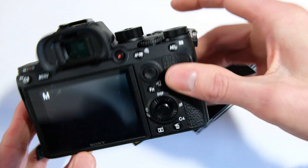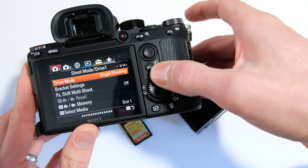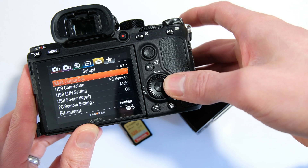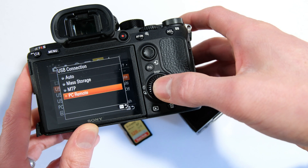Turn it on, go into the menu, and to start with we'll go to the setup menu here. We want the USB connection setting, and that should be set to PC Remote.